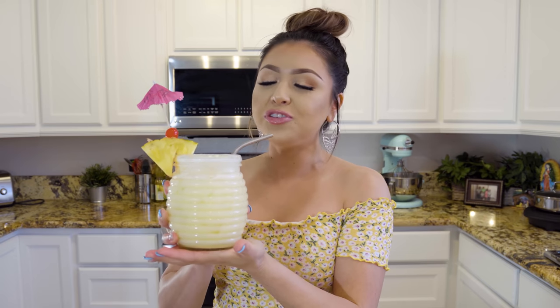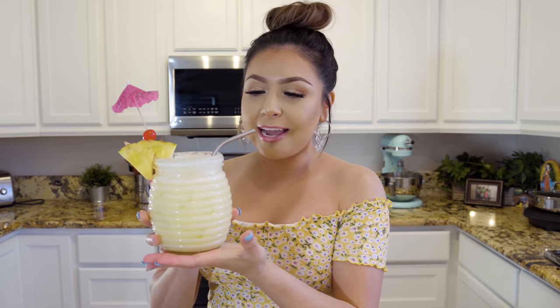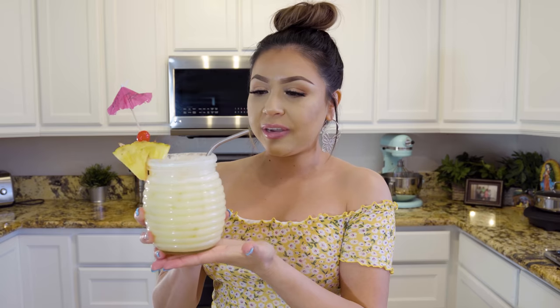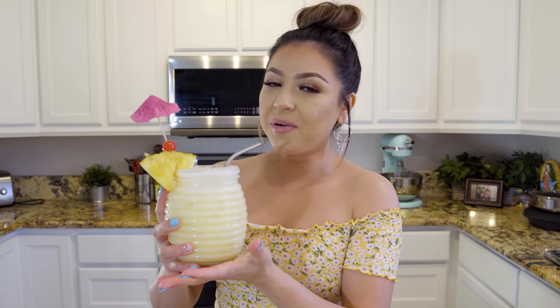Seriously, super delicious. So refreshing — it's not too sweet. The coconut and the pineapple are both there, you can taste them, and the little rum enhances the flavor. So perfect, you guys. Everybody gets to enjoy it, and it's seriously the best agua fresca. Hope you give it a try.